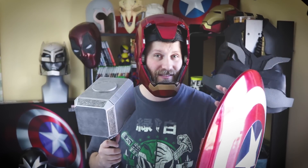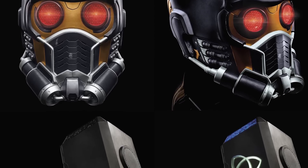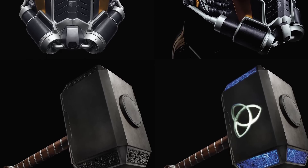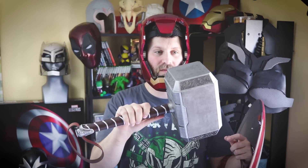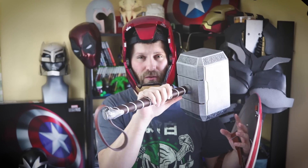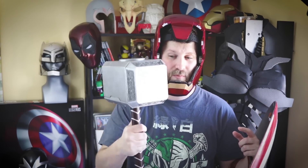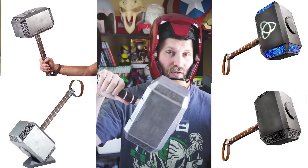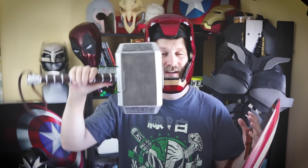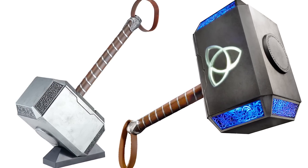I also want to talk about some upcoming props that were just announced, coming out later this summer, made by the same company that made the shield and the Iron Man helmet. One of those is a Thor replica hammer similar to the one I have here. I picked this one up from a company out of China a year or two ago for about $200. Based on the photos of what's available on Amazon, you'll be getting a similar product, plus it'll have light-up and sound effects as well as a display base included.